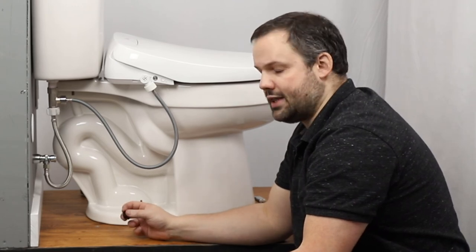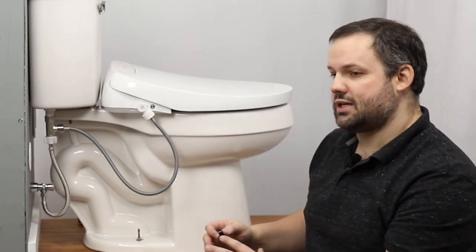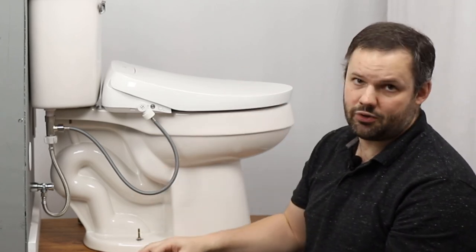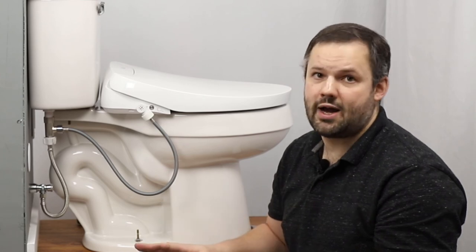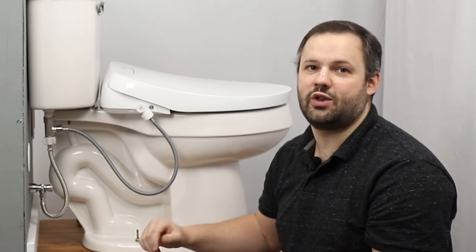One thing I want to note before ending this video: in order to test the unit, you have to activate the seat sensor. We get one in ten customers calling us saying they were sold a faulty seat because the wash doesn't work. When I ask if they're seated on the unit, they always say they're testing it with the remote in hand — they're not actually seated. These units have seat sensors built into them, so if you're not seated on the unit, it's not going to spray. Do yourself a favor — when you go to test this the first time, actually give it a trial run.